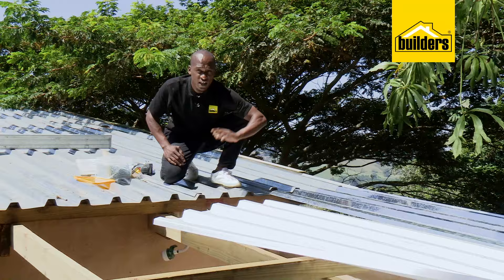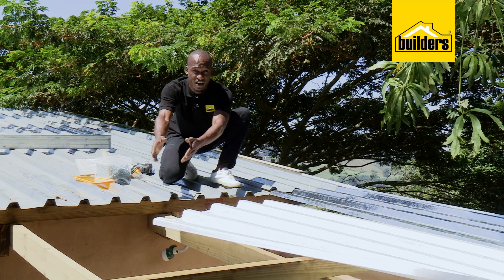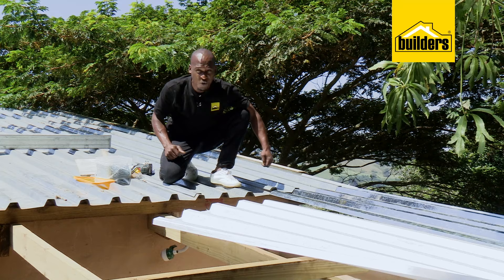It's time to get the second sheet on, and this time we're going with polycarbonate. If we only use galvanized, it'd be very dark in here, whereas if we only use polycarbonate, it'd turn this place into a greenhouse, which would make it very warm. So by alternating between the two, we get the best of both worlds.